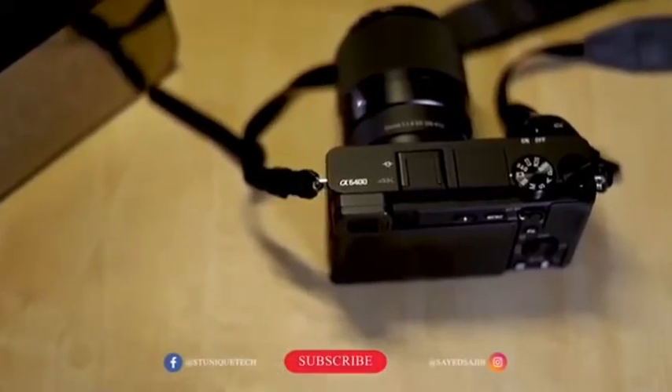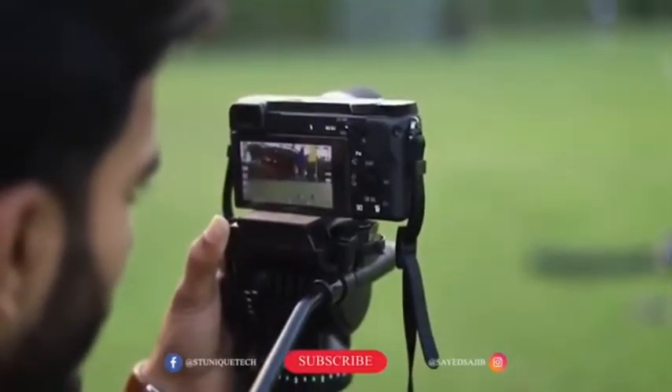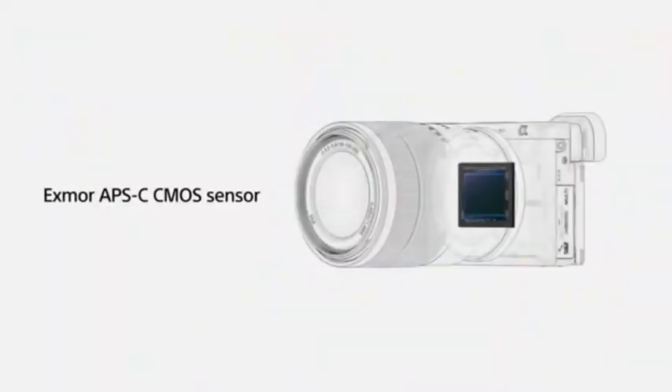The Sony Alpha 6400 offers compact size, better image quality, and better video quality. It is a crop sensor mirrorless camera.